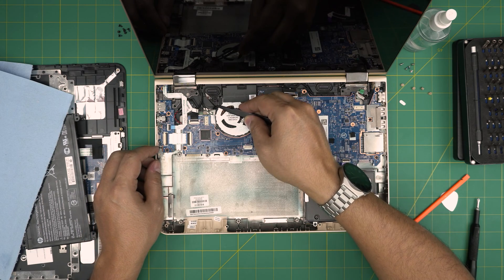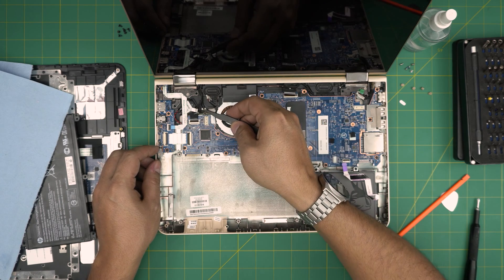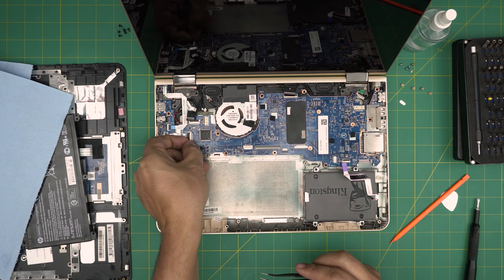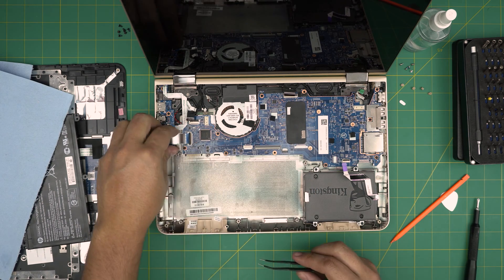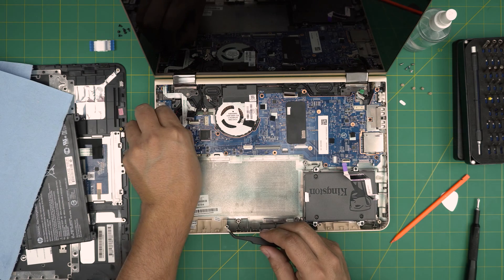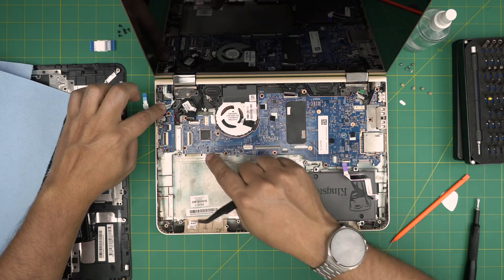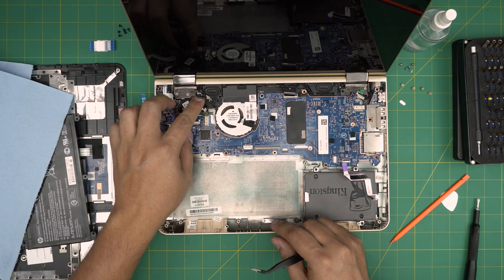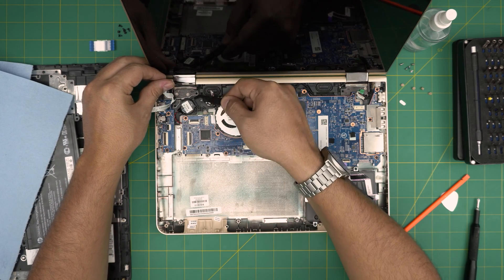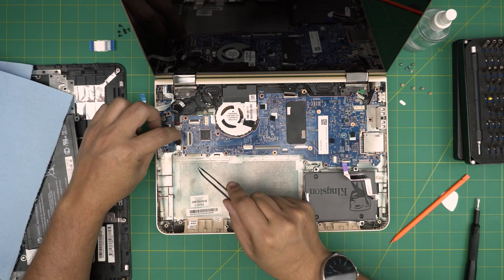Pull the two antenna cables upward. Then disconnect the touchpad and touch screen flex cable. Remove the flex cable for the bridge connector and bring it up. Remove the power-on switch flex cable — there's a lot of adhesive, so use that adhesive to your advantage. Then disconnect the BIOS battery by peeling it off — there's adhesive underneath. Lift it up and make sure it's not near the magnet.